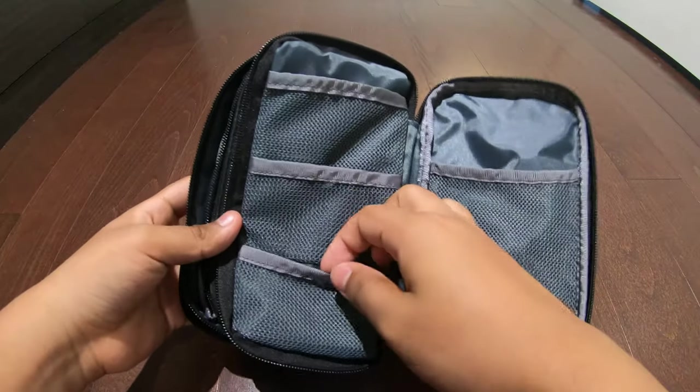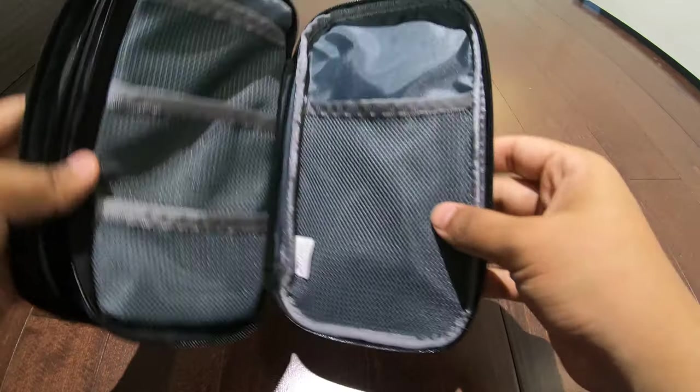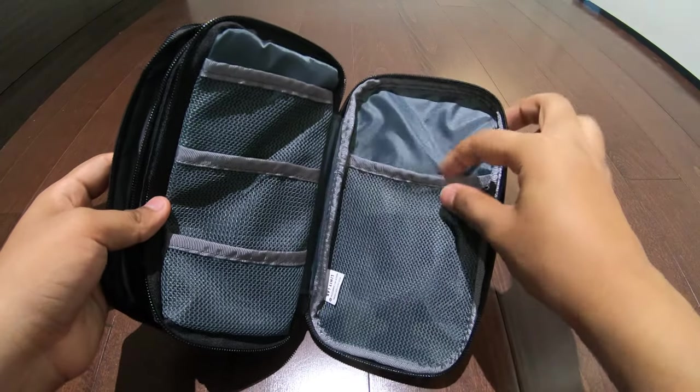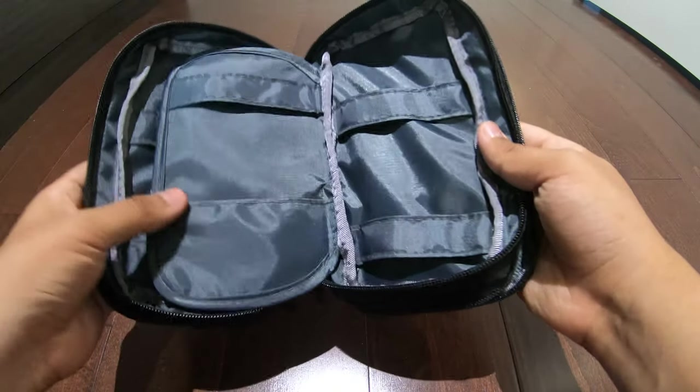We'll see three pouches, and we'll see this big one right here. Online it looked a little bit shorter, but it's not an issue at all.